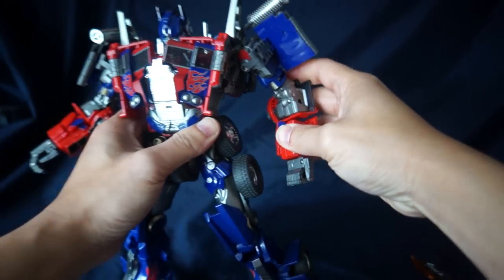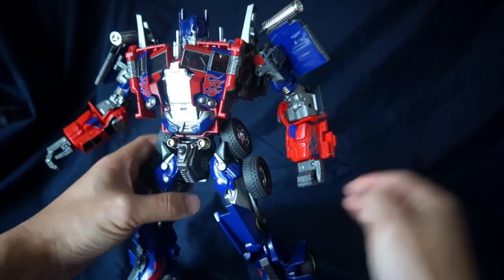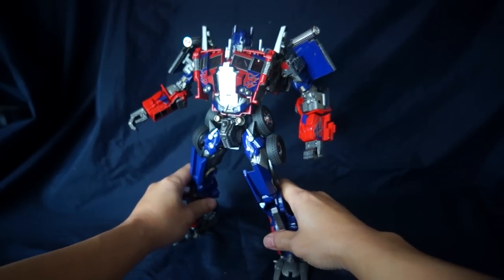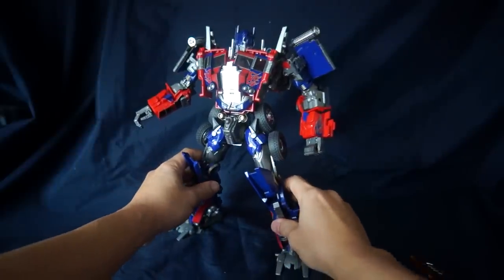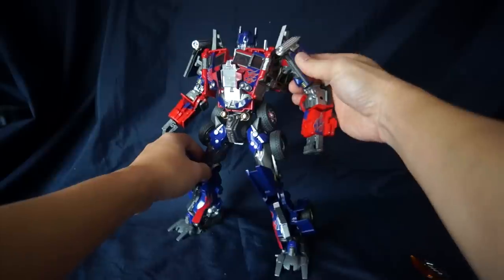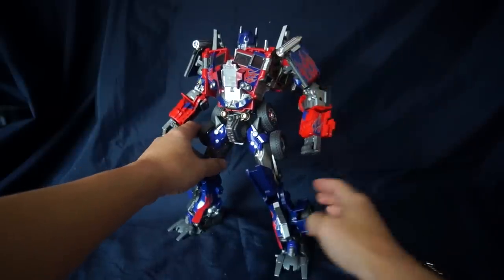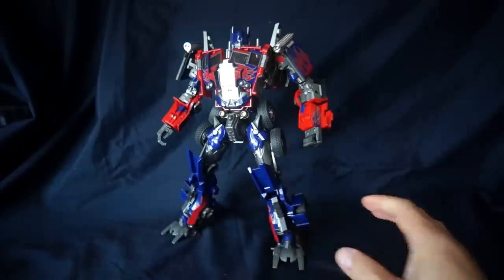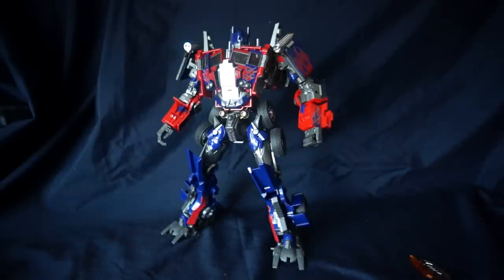In terms of articulation, this is a very good and very posable figure. Even the original voyager toy was extremely posable, and this is no exception. It continues to show that at almost every level this is an exceptional piece — the most movie-accurate Optimus Prime overall, and truly a posable action figure scoring high marks in every space imaginable.